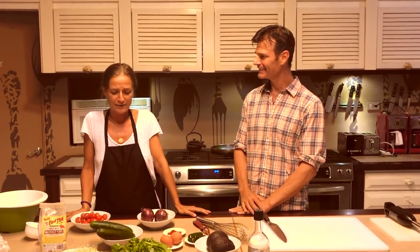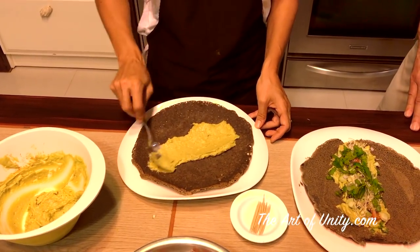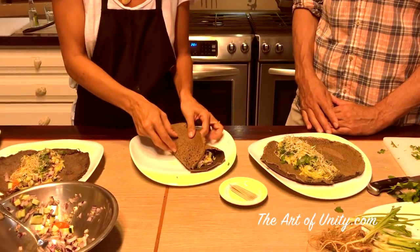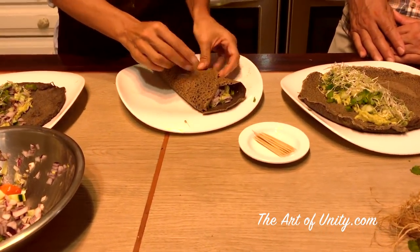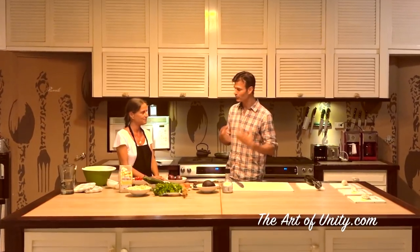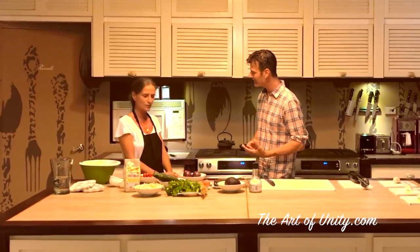What are you going to make for us today? Today I was inspired by burrito, but instead of the tortilla which was made with corn, we're going to make a French crepe. So basically it is a burrito made with a crepe. Absolutely.